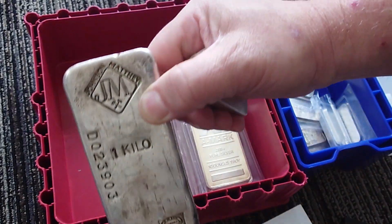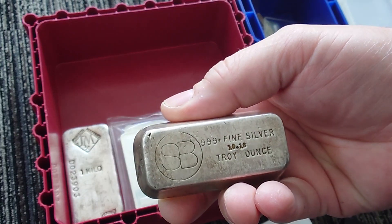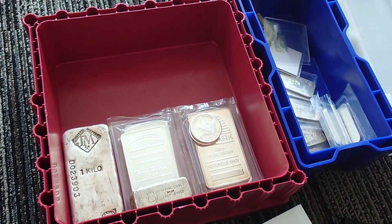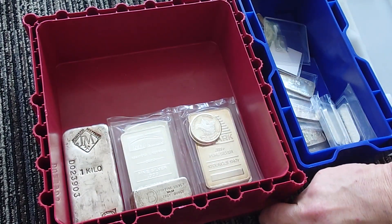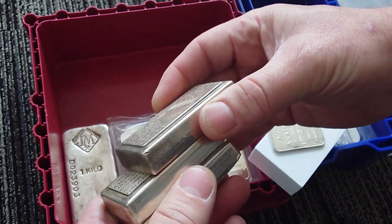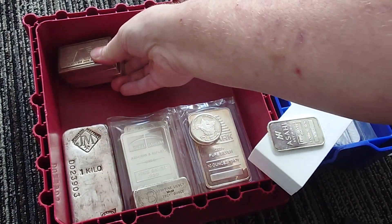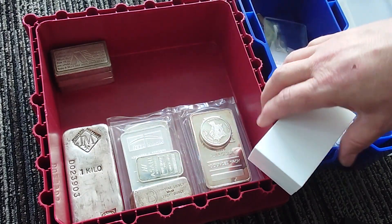I got a kilo JM bar, some Royal Canadian Mint Canadian silver eagles, old first-edition Asahi. I could put that in the bar box thing. Got some stackers — I've never really been into the Scottsdale stackers, but an A-Mark stick 10-ounce stacker, heck yeah. This is the one with the double date stamp. Things like this just rolling around in here — I probably need to get a tube or something.